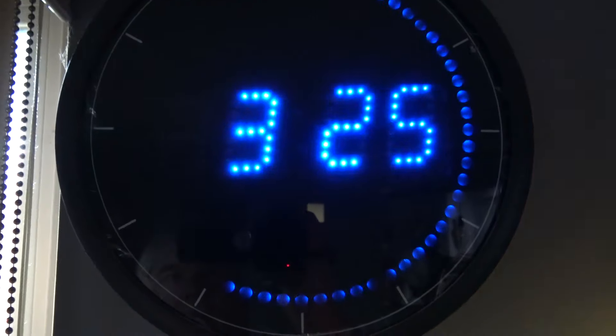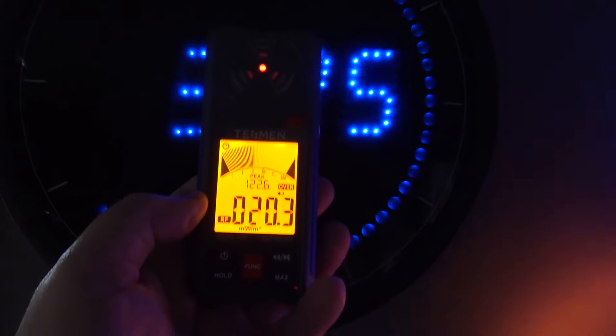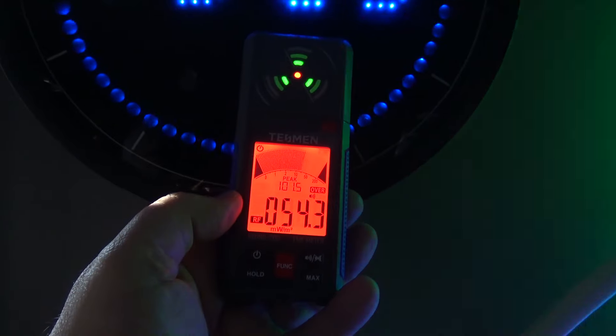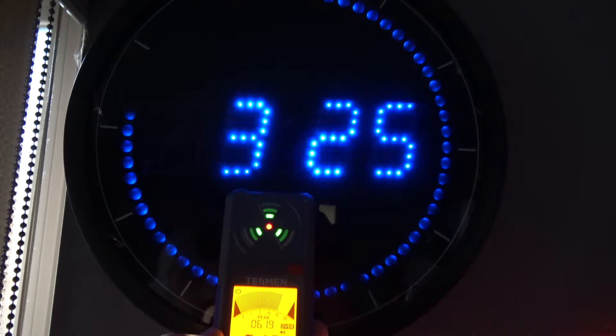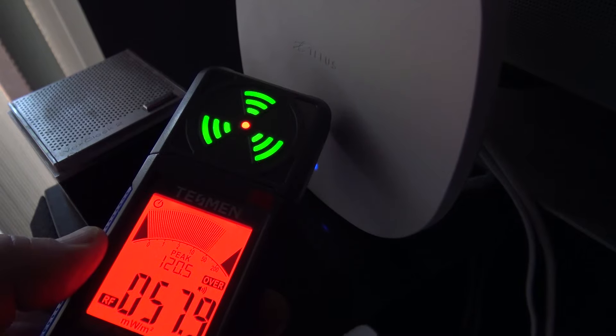This clock has a wireless camera in it. So a device like this could be useful for finding hidden cameras. There's a hidden camera in here operating on 900 megahertz. There's another Wi-Fi access point, and as you can hear as I approach, it's detecting the Wi-Fi.